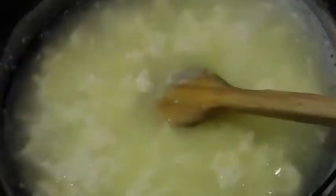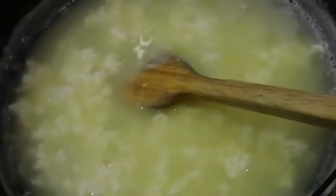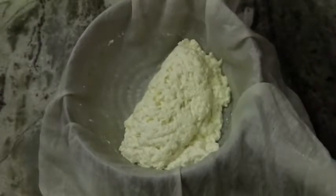You can see the greenish whey is out from the milk — our chena is ready. Without any further delay, directly strain this. Here I have a colander lined with cheesecloth. I'm going to add this mixture and move the chena once or twice to remove all the whey.